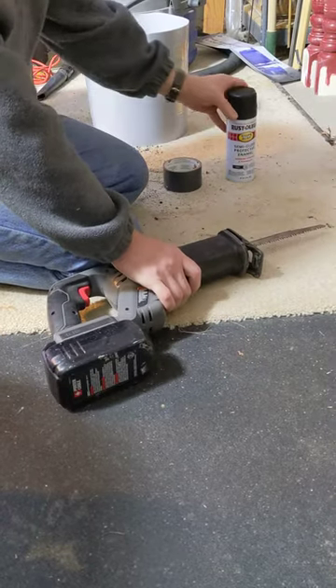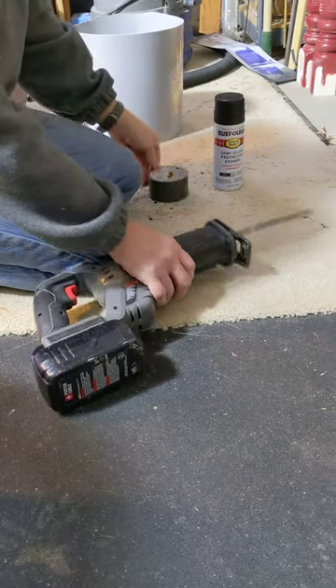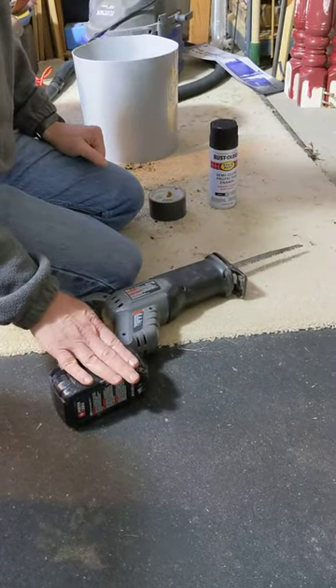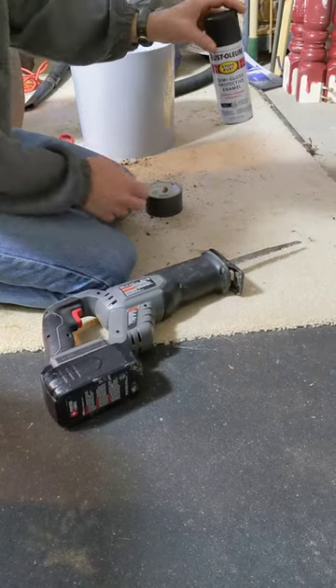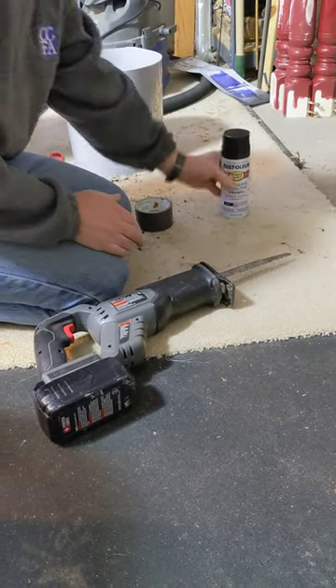I'm going to show you how to make a paint can shaker. You're gonna need some duct tape and a saw, and the battery pack has to be charged — it makes a difference. This is a new can of paint, so my paint can shaker is gonna operate on a heavier, full can of paint.